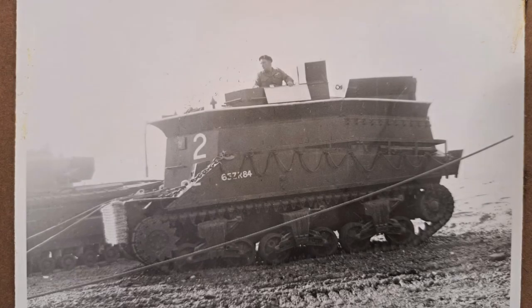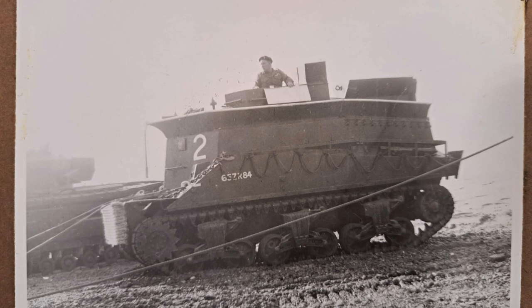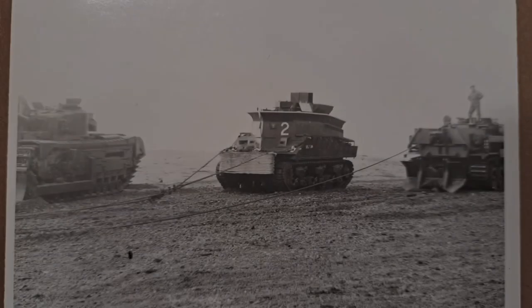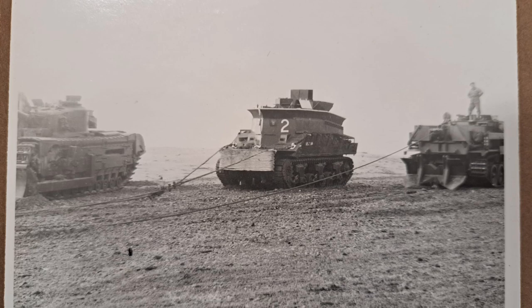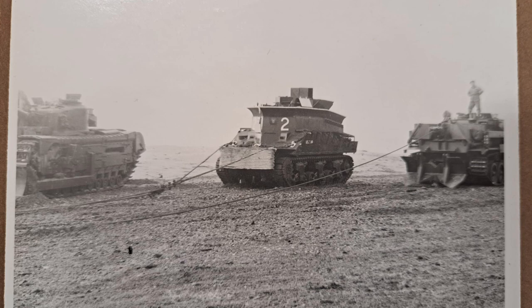There was also another vehicle that would appear to fall into the Funnies category, but it wasn't designed by Hobart. It was designed and operated by the Royal Electrical and Mechanical Engineers, or REME for short, and this vehicle was the Beach Armoured Recovery Vehicle, or the BARV. It was based on the M4A2 Sherman and was intended to recover drowned vehicles and remove beached or damaged landing craft so they wouldn't become obstacles to the subsequent waves of troops.